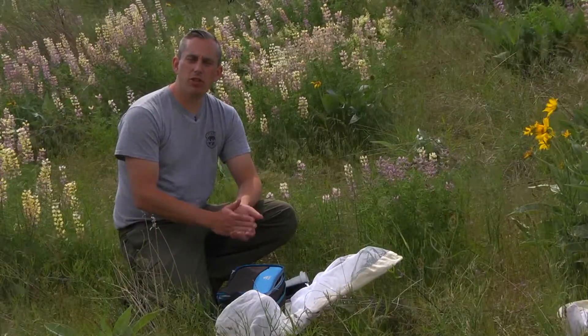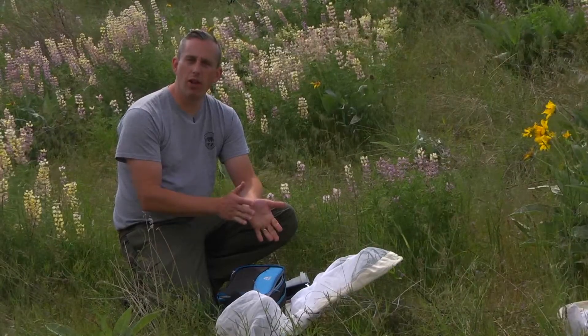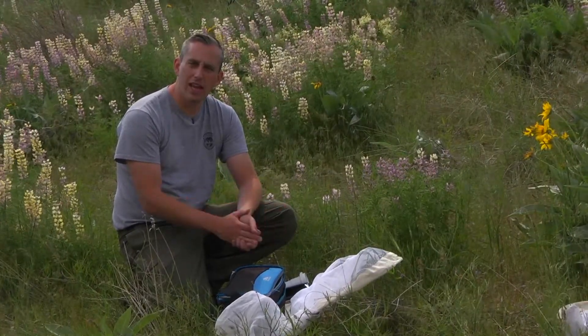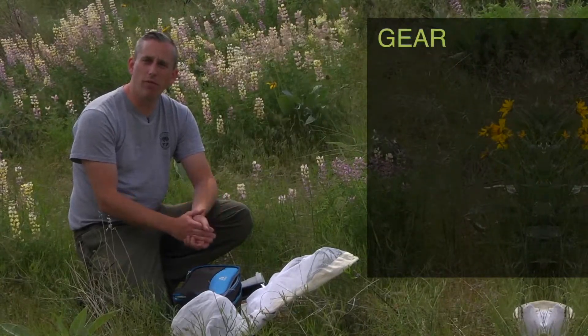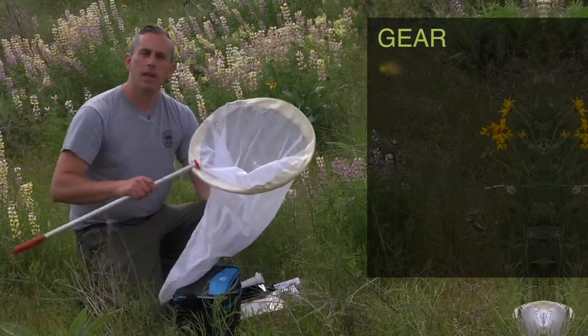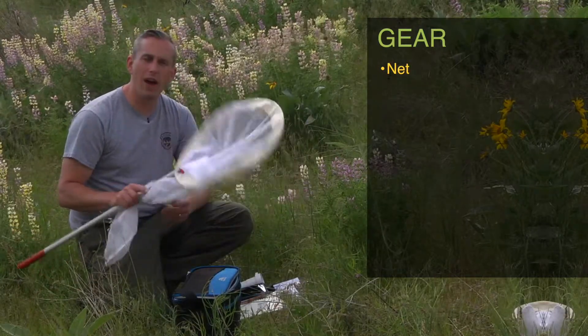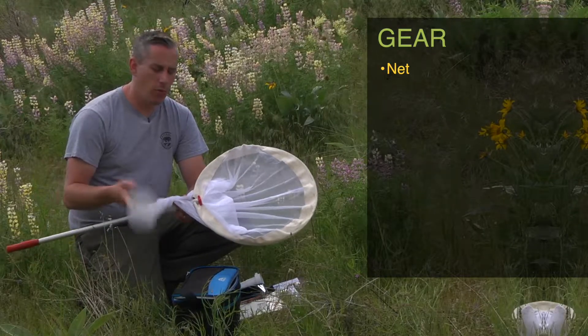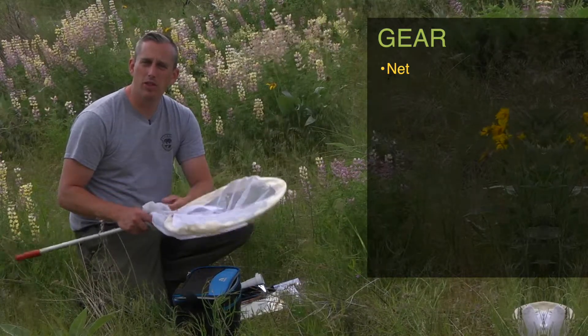Before you head out into the field to do your survey, you're going to make sure you have all of your equipment ready to go. We're going to go through a list of all the things that you should take out in the field with you. Obviously, the first thing that you're going to need is your net. There's a wide variety of nets available that you can buy online, and we're also supplying nets to some of the folks participating in the project.